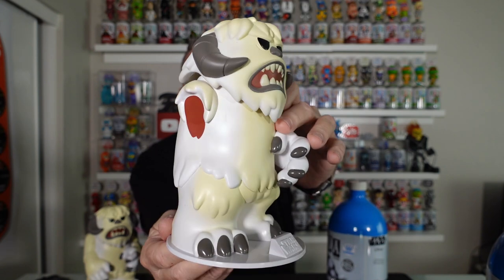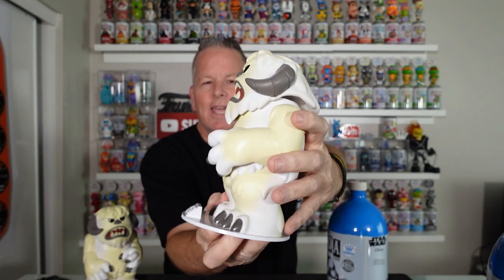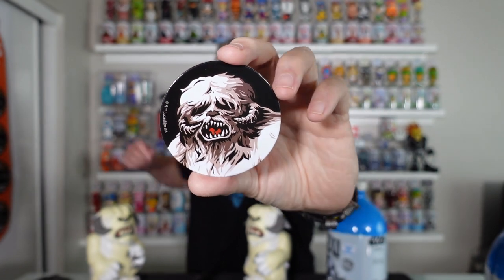Holy smokes — nice. There he is, the one arm bandit. And it does have a bloody little spot where his arm was. There is the chase! Finally. Everything else is exactly the same — just one has an arm, one doesn't. Facial expressions are the same. Let's take a look at the pog. Please be a chase pog. There he is — one out of 1,600. Got the gray and brown, and there is the chase pog. Look at that. And here is the common pog so you guys could see the difference.